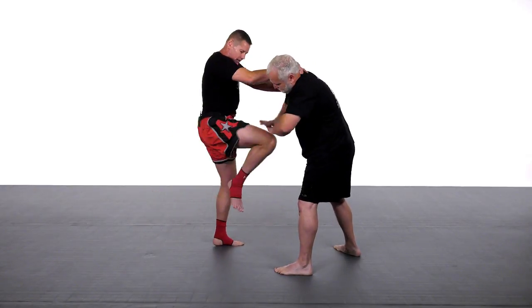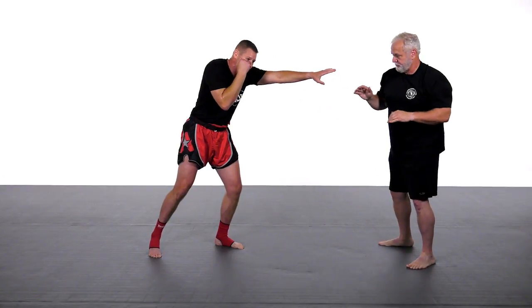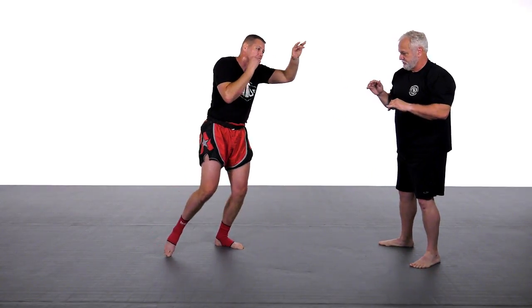After I finish that knee, I'm going to push him off with my left hand, covering with my right, and then I'm going to kick his leg.